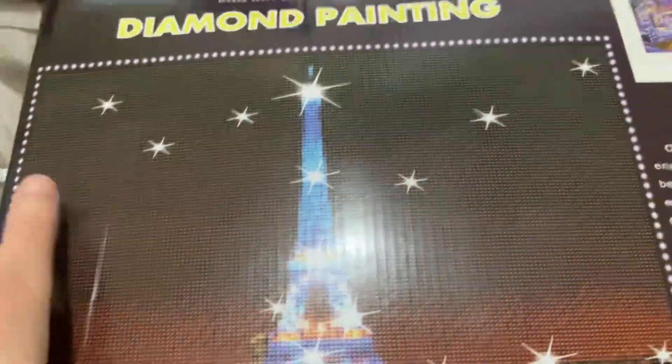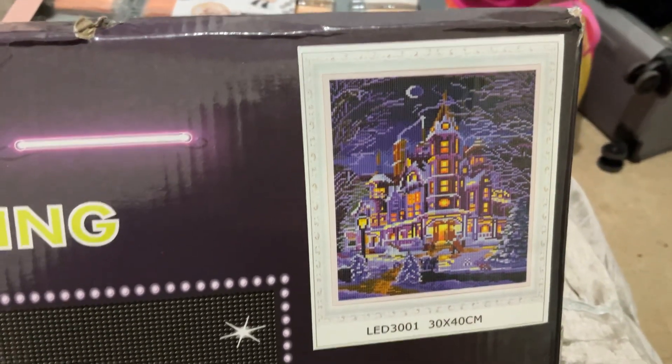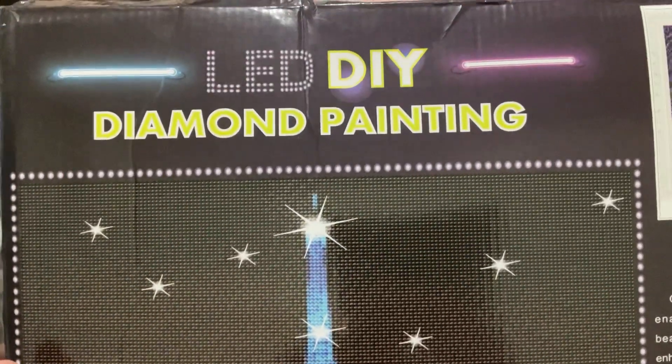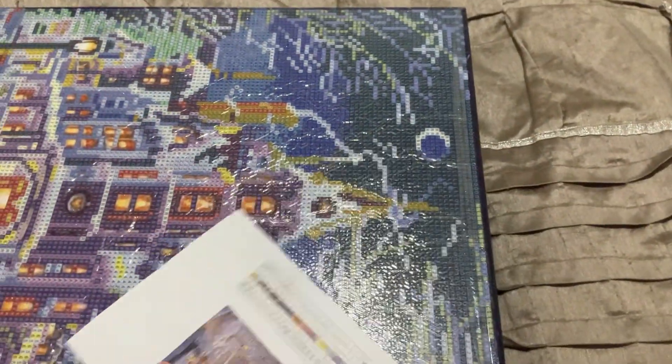It's got this picture on the box but it's not actually this picture — it is this one here. So it's a house; it sort of looks like a Christmassy picture. It looks like there's a few Christmas trees. Now, this is a leadlight one. I've already done one of these before — they light up. I haven't got batteries in it to show you how it lights up at the moment, but we'll definitely put batteries in it and show you in another video very soon.